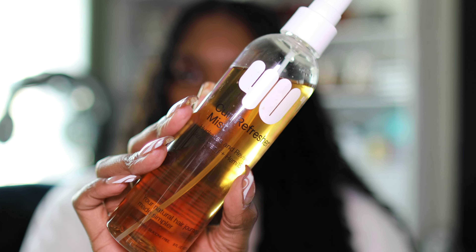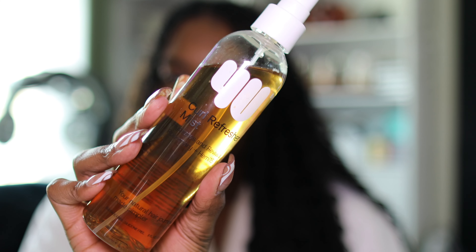Now I'm going to go in with the For You by Tia curl refresher mist. I just feel like this would be a nice little spray to put some shine back into the hair and liquefy it a little bit.